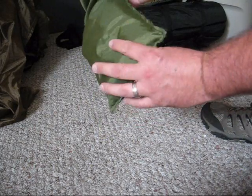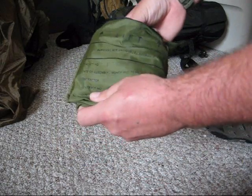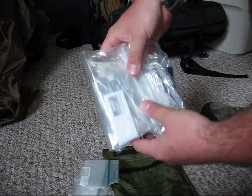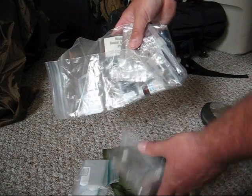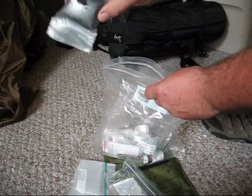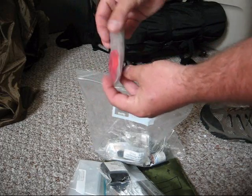It's just a surplus pouch that I found locally and I've added some things to it. I've got a spare Ziploc — there's always a thousand and one uses for that. I have an emergency blanket, and mosquito netting for your face.